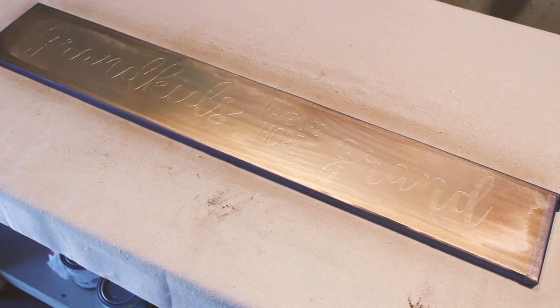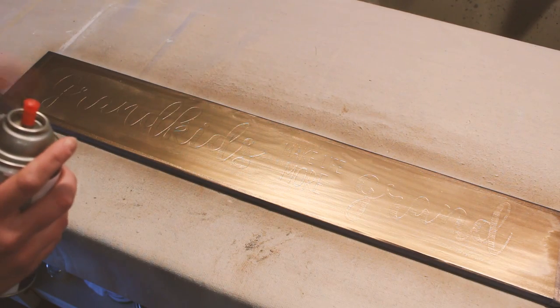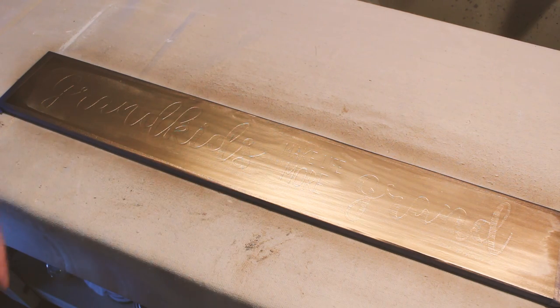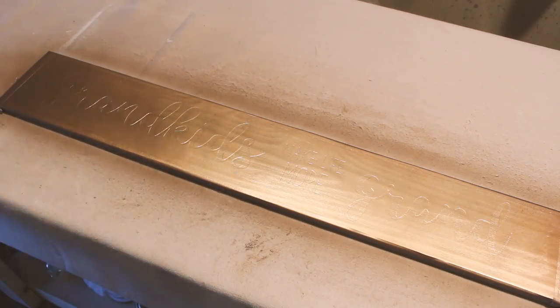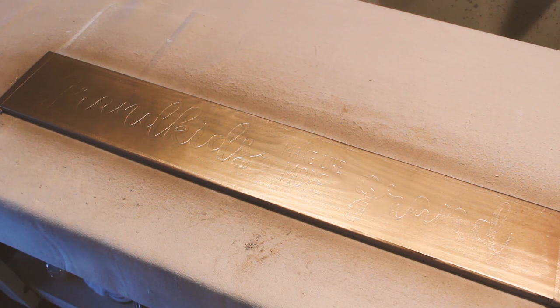The skull is dry from that layer, so I'm going to do another layer. We're going to let that one dry and then we will peel it and see how it looks.